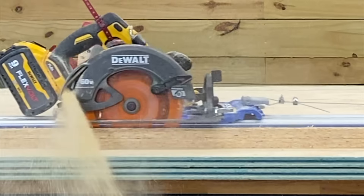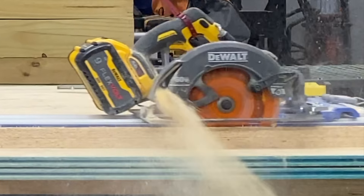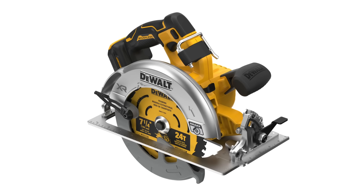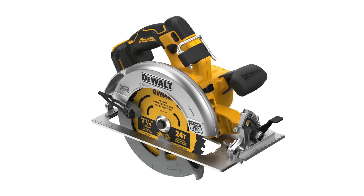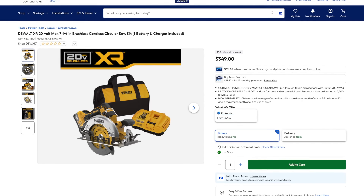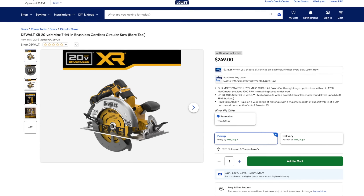It'll be interesting to see how it performs against that saw and saws from other manufacturers. The DCS 590 also features compatibility with DeWalt's Airlock dust extractor or any standard 35mm dust extractor. You'll get a standard blade brake, LED light, and integrated rafter hook along with Tool Connect capabilities. The saw is available now for $350 as a kit and $250 as a bare tool.